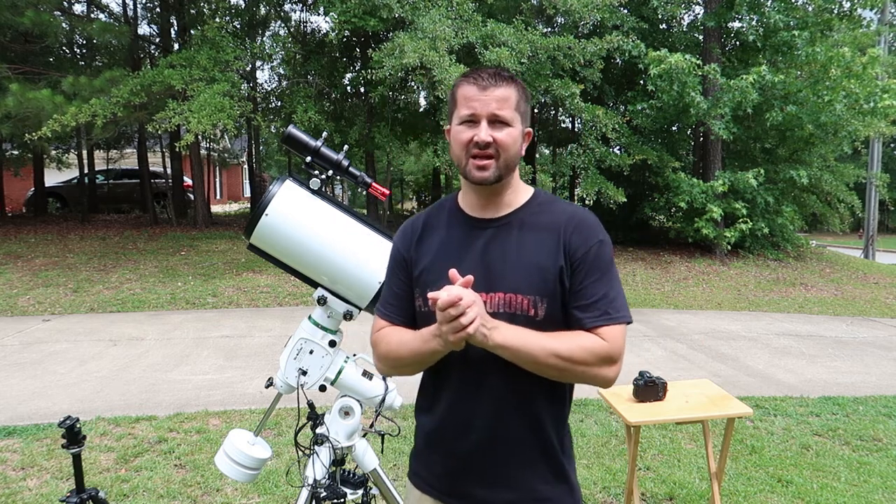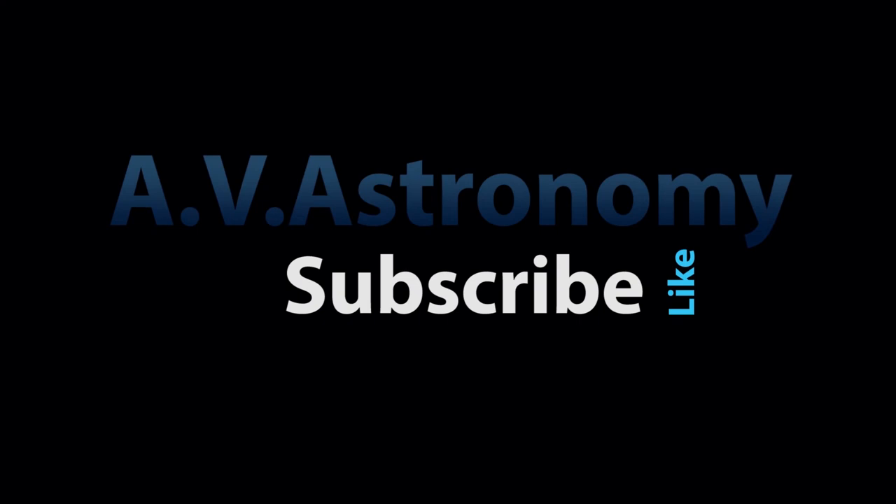That concludes the video on RC collimation for today. If you felt like this was a useful video and it helps you in getting your optics aligned, please like, subscribe, and hit the notification bell so you don't miss out on any future videos. If you have any general astrophotography questions, feel free to put them in the comments section below. I've also put links in the description for any gear I use for astrophotography. Thanks for watching, and until next time, clear skies.